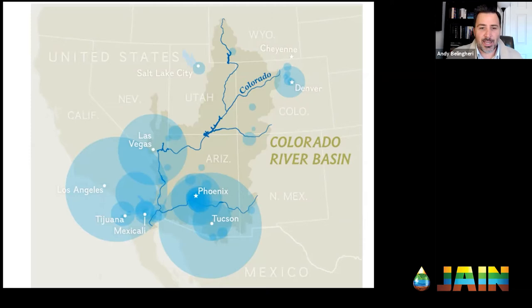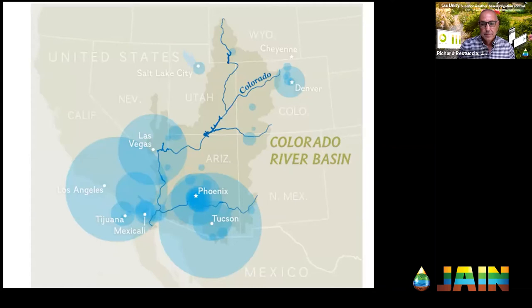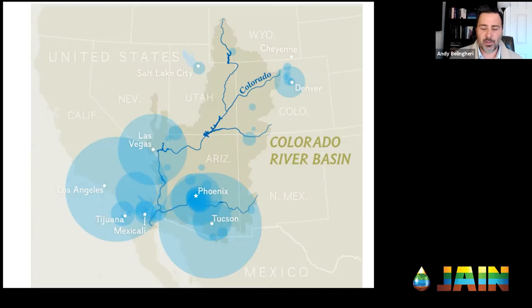Southern California — LA County, Orange County, San Diego — may only be in abnormal or moderate drought locally, but the water they depend on comes from the Colorado River basin, which is in exceptional drought. The same is true for Phoenix, greater Southern California, and Las Vegas. We've seen drought before — it's cyclical — but it means we have to be ever vigilant in water management. Three key components of that are a valve, a filter, and a regulator — often overlooked, but very important to starting your water management program.